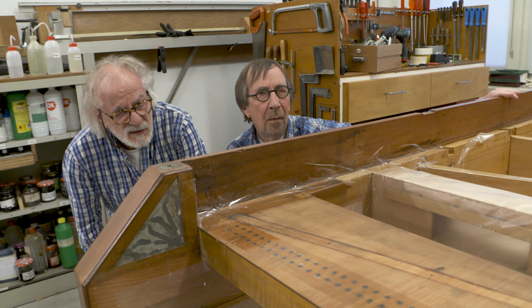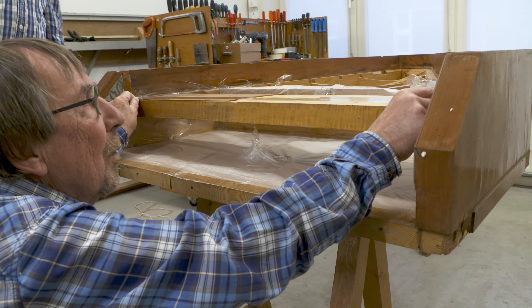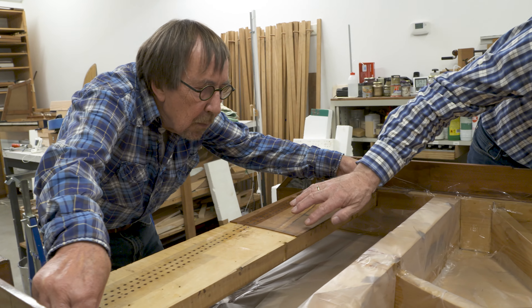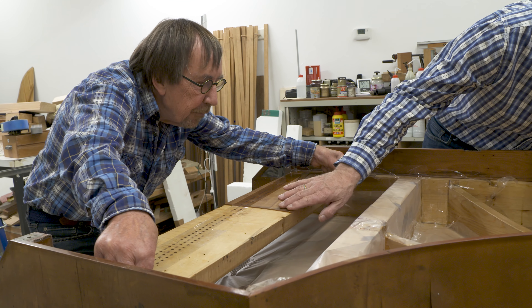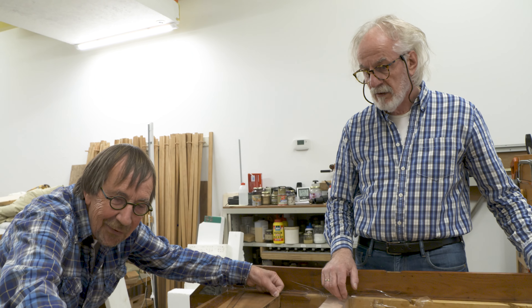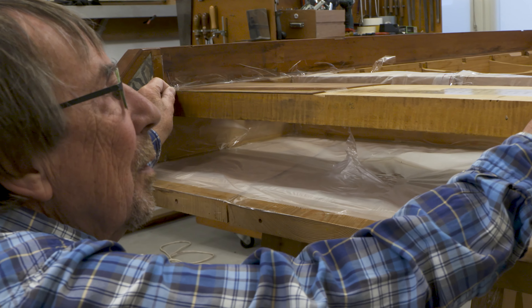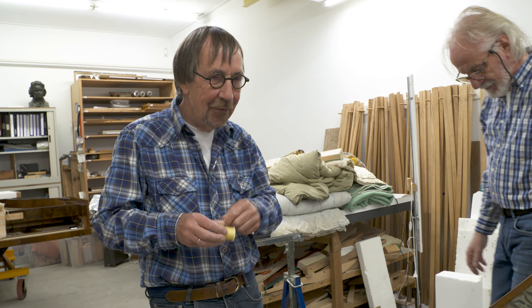Dead straight. It went more on the other side — totally right. He is totally right, but yes, the piano is straight. Completely straight. It's wonderful.